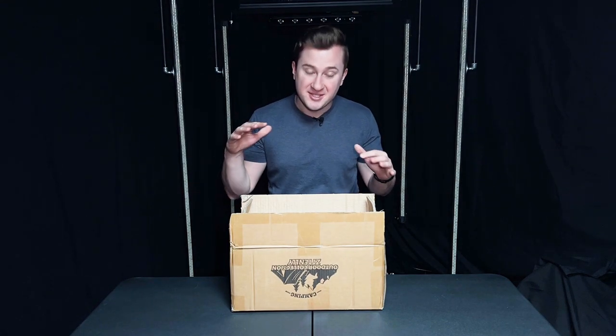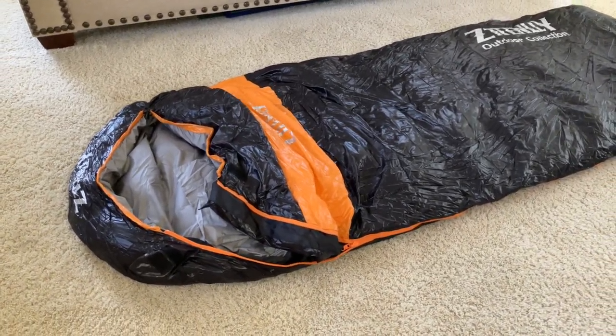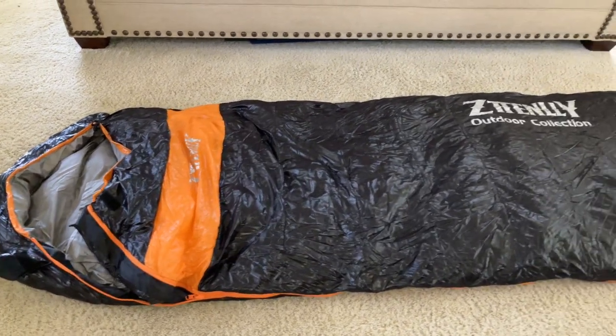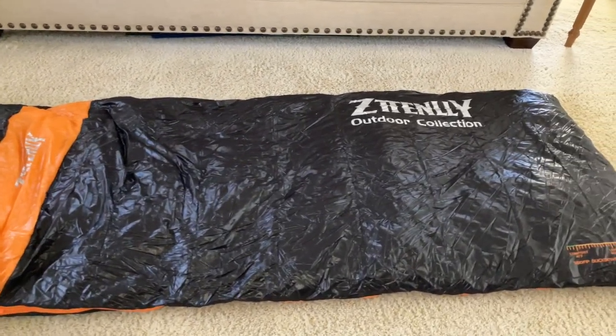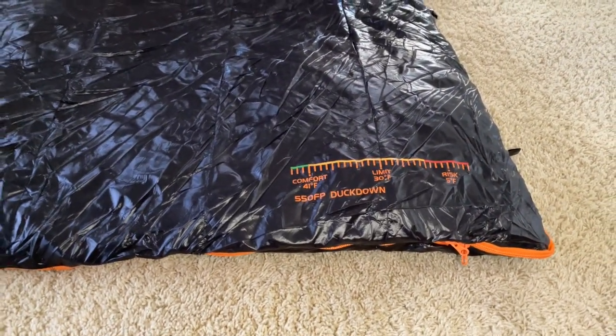Jack here and in this box I've got the Zdenelli sleeping bag. This is a very warm, light, and easy to carry sleeping bag. We're going to be opening it up, showing you what it looks like, how it works, how it feels, and how you'll be in good hands with this sleeping bag. Full disclosure, this was sent to me for free for this video, but as always that won't change anything that I say.